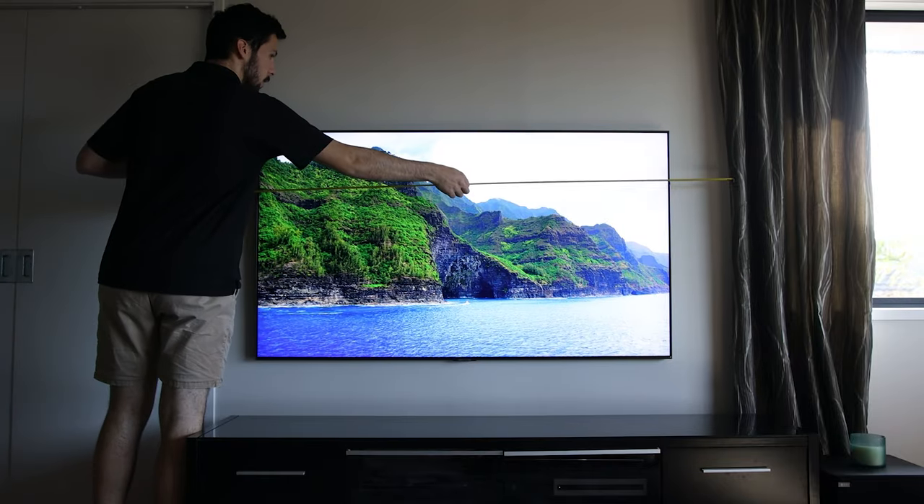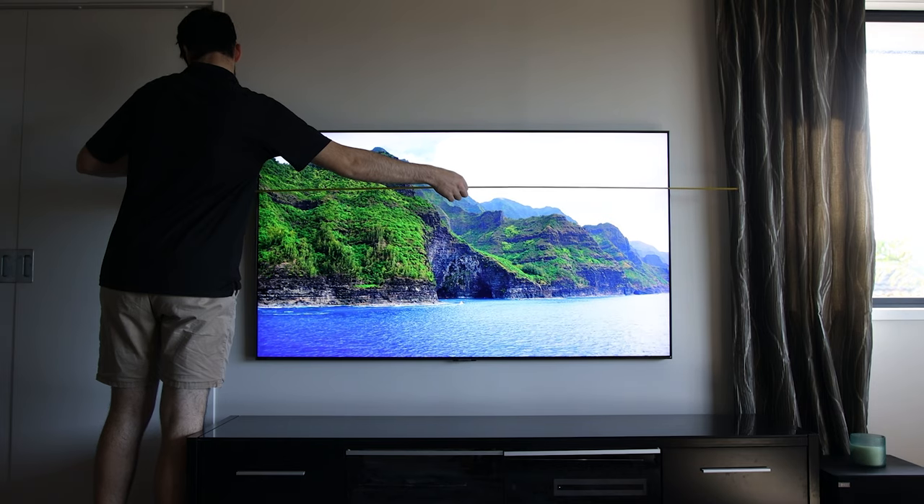Before you go stud finding, make sure you have a rough idea of where you want to put the TV on the wall. For the most part you'd probably want to center it, but that may change based on where your furniture is. For example, if you have a curtain next to the TV this could create a false wall, so I'd measure from the edge of the curtain to the other side of the TV.